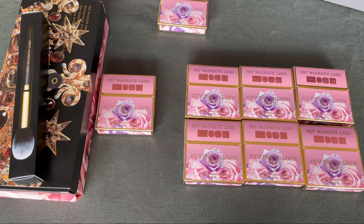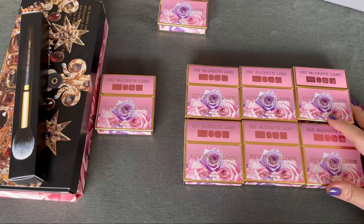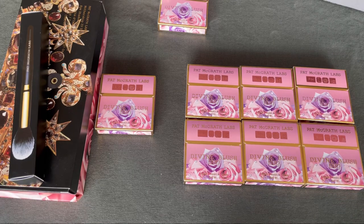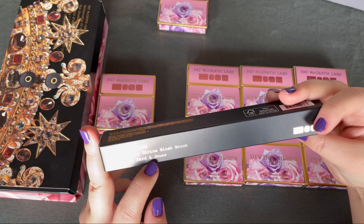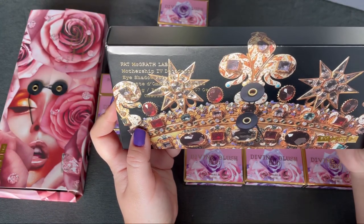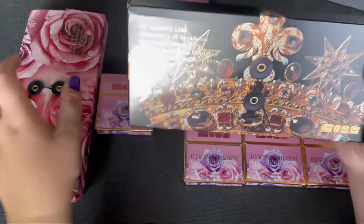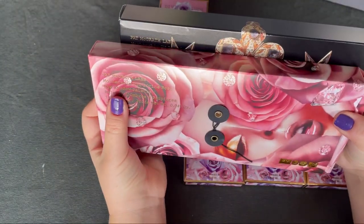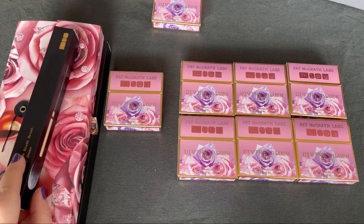Hello and welcome to my channel. Today I received two orders that I made from the Pat McGrath website, about two weeks ago. I received a divine blush brush, and I was missing two motherships to complete my collection, so I bought Mothership Four Decadence and Mothership Seven Divine Rose.